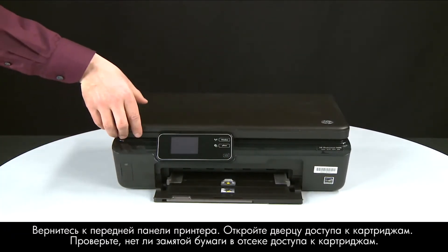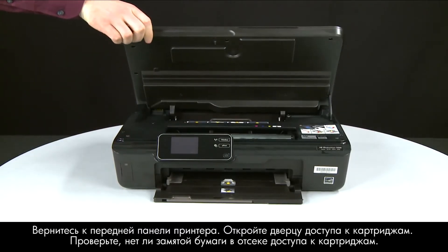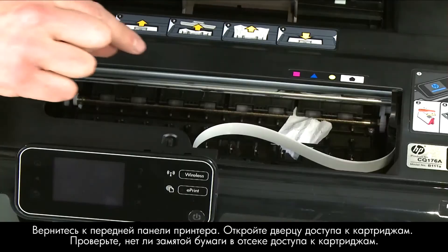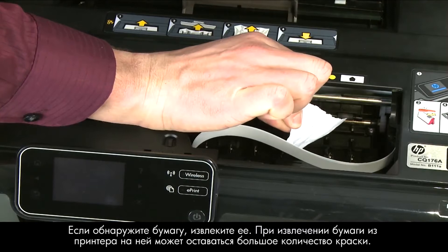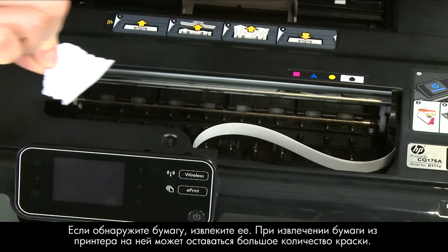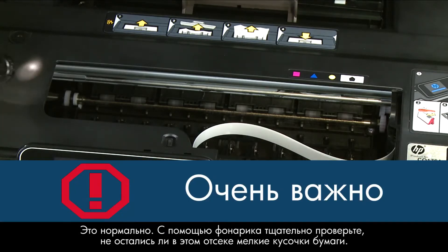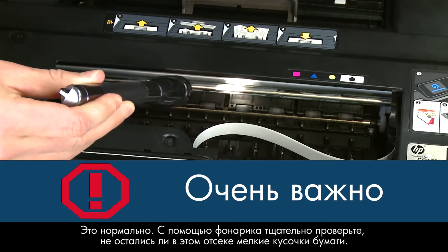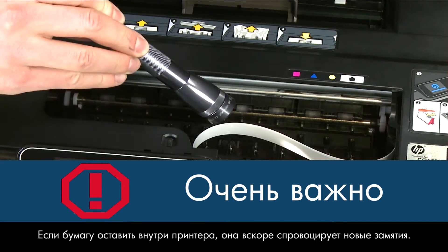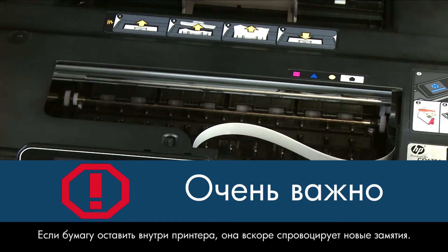Open the cartridge access door and check the cartridge access area for jammed paper. If you see any paper, remove it from the printer. You might see some excess ink on the paper as you pull it out — this is normal. Use a flashlight to thoroughly search the area to find all small scraps of paper, as any torn pieces remaining inside the printer are likely to cause more jams.